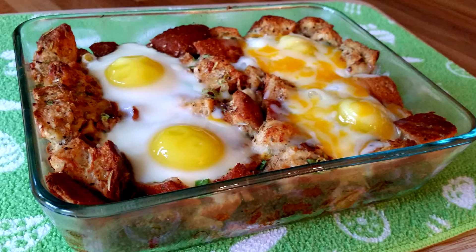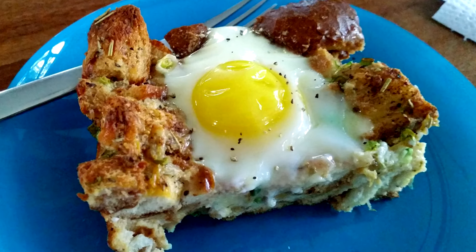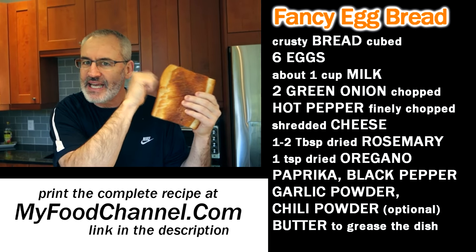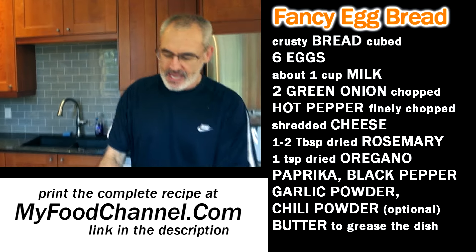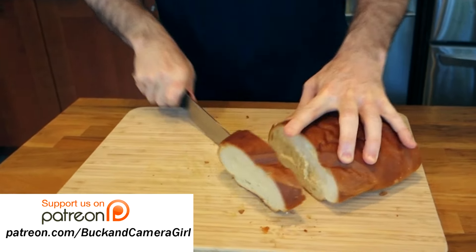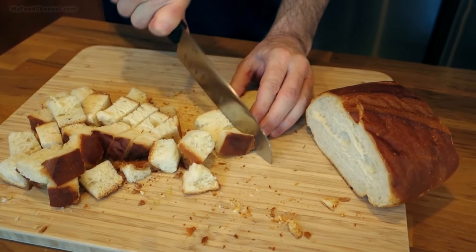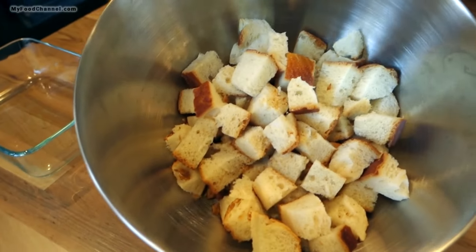Chef Buck here, and this morning we're going to cook up an egg bake — an egg bread bake. We've got a nice crusty older piece of bread and we're going to cut it up into some cubes, some good-sized chunks. You can cut it into smaller pieces, but I like the nice big chunky pieces — gives it a very rustic look. We'll throw this in a big bowl because we're going to mix everything up.